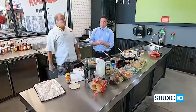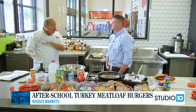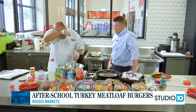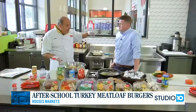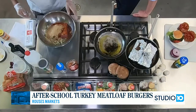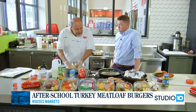Welcome back to Rouse's in West Mobile. Chef Nino in the house. We're making the after-school turkey meatloaf burgers. You can do this recipe in a meatloaf pan or make burgers. We've got two pounds of ground turkey, a couple tablespoons of ketchup, breadcrumbs, a couple of eggs, and we're going to put a little bit of milk in there. We want to create moisture and texture. We've added breadcrumbs and Cajun seasoning — now we're ready to mix it up.